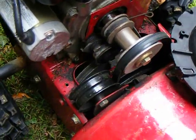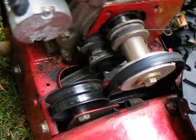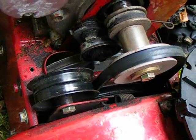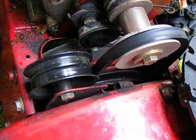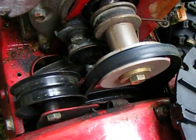The nice thing about recording these things is you actually get to make a record of what things look like before you took it apart, in case something's messed up. That's why I'm doing this — in case I have to figure out how these things go back together again, I can go back and play it.